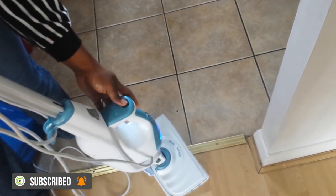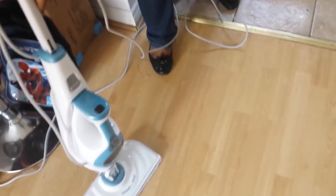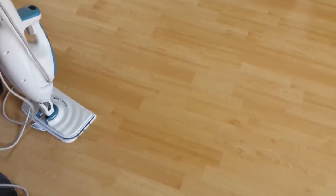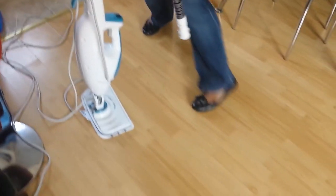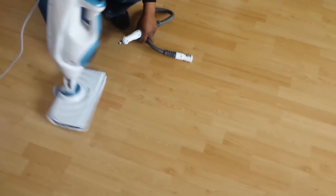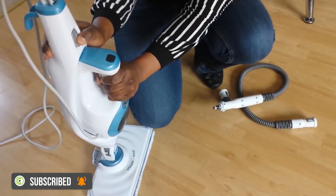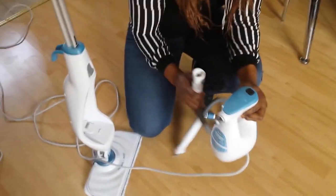I'm going to turn this off now to show you how to use the handheld steamer. To detach it, you press this button here and pull it down — there's also a button at the bottom you press to take it off.